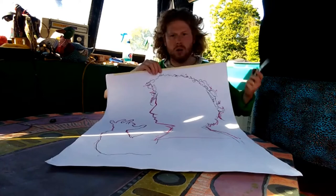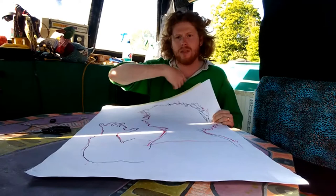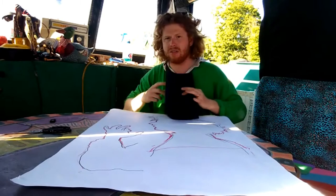Now you should have something like this: a silhouette on a piece of paper, all sketched out, and now it's ready to be cut out. You have a choice here — you can either colour it all in and then cut it out, or cut it out and colour it in.